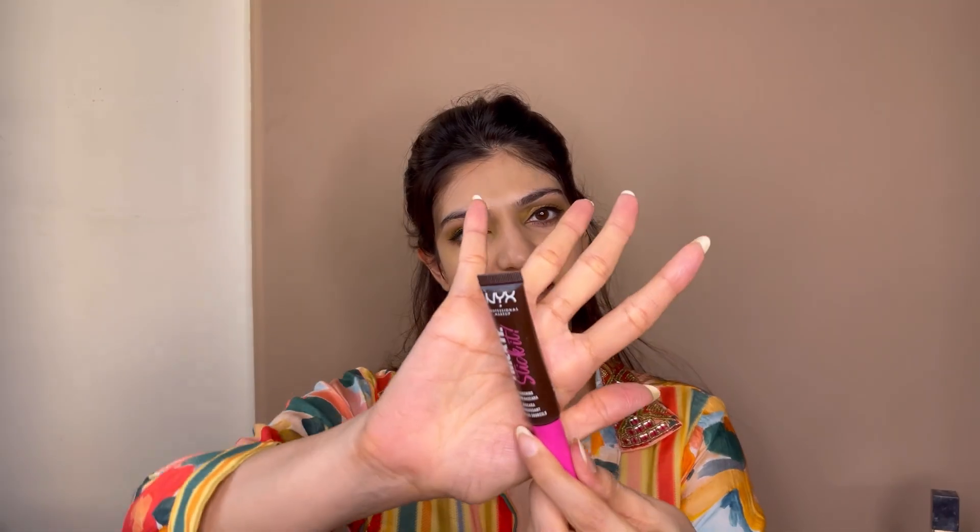I am using the NYX Makeup Professional Brow pencil. If you don't have one, just use a brown eyeshadow or a brown kajal pencil to fill your brows. Especially for haldi, make sure everything is smudge-proof and waterproof, otherwise things will go wrong.